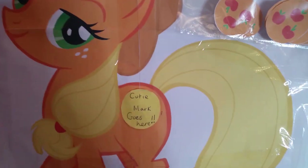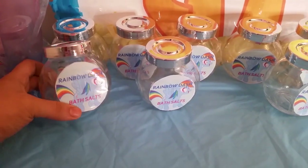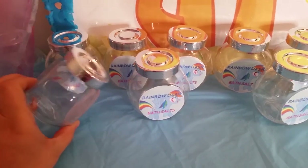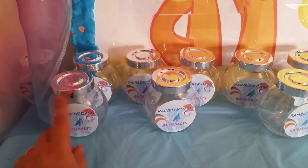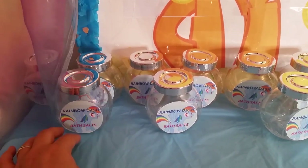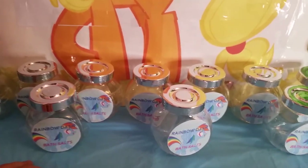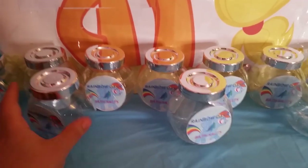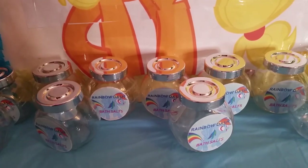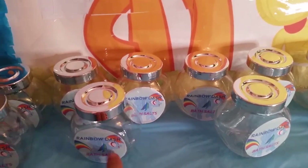On this table I've made Rainbow Dash bath salts. I got these jars from IKEA and printed a label I made in Photoshop with an image of Rainbow Dash. This is for the bath salt activity we're going to be doing — we'll get lots of different salts, dye them different colors, and layer them on top of each other. I'll show a tutorial for that.